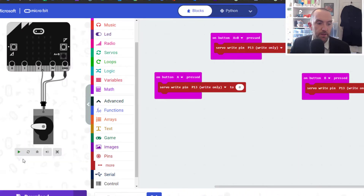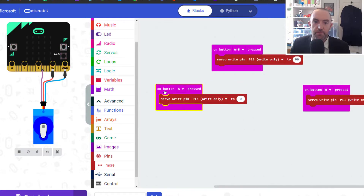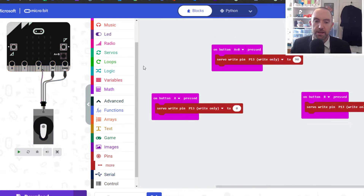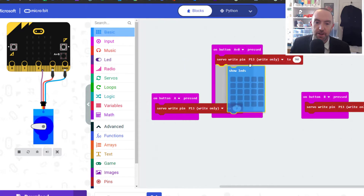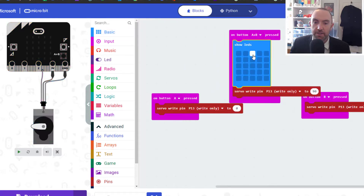Let's test this in the simulator. Press play — I press A and it goes one way, B goes the other way, and A and B together puts it in the middle. Fine, except I have no way of telling what's going on if my servo is not working, so I'm going to put in a little display block as a visual indicator.